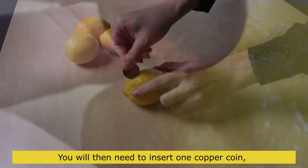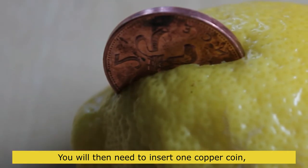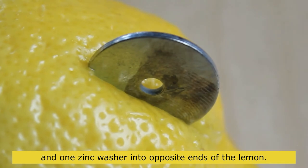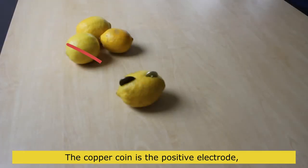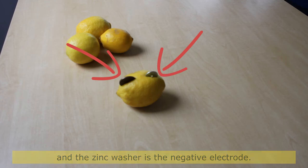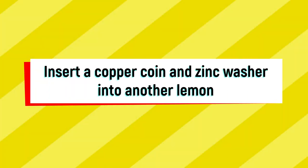You will then need to insert one copper coin and one zinc washer into opposite ends of each lemon. The copper coin is the positive electrode and the zinc washer is the negative electrode. Repeat this insertion into all the other lemons.